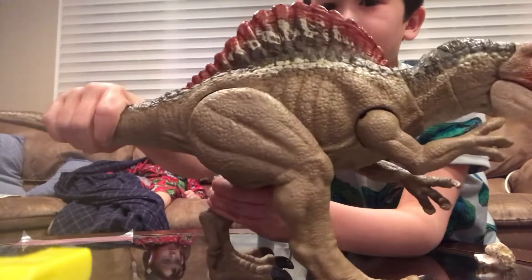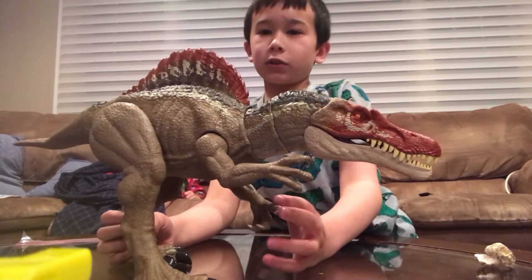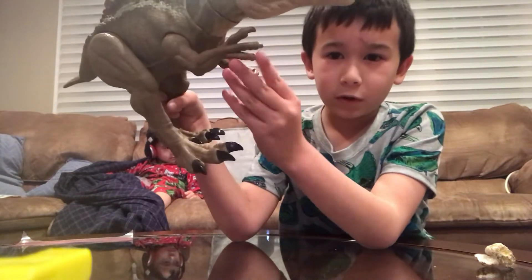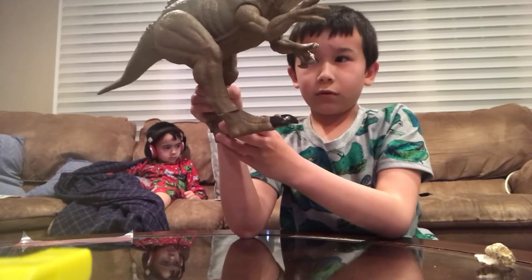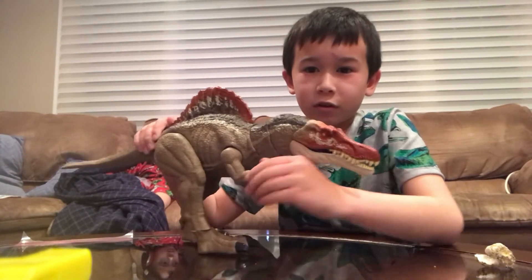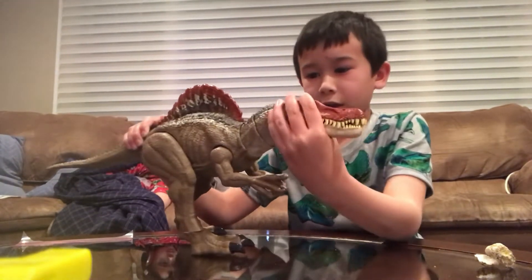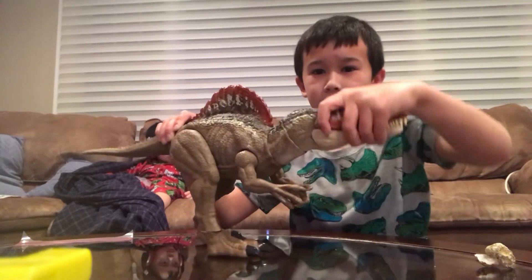We didn't have to attach the tail because it was already on the toy when we got it. Now we can see the toes are painted but not the claws on the fingers, which is kind of weird. But you can still move the feet, which is pretty cool. We can also move the legs, and move the head posture — turn it side to side, up and down. It's pretty cool.